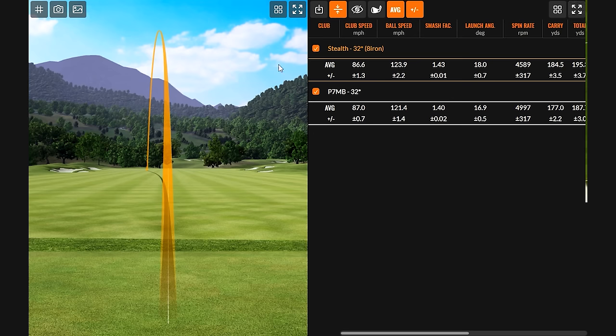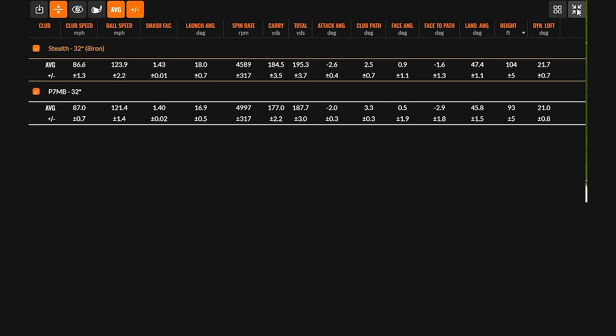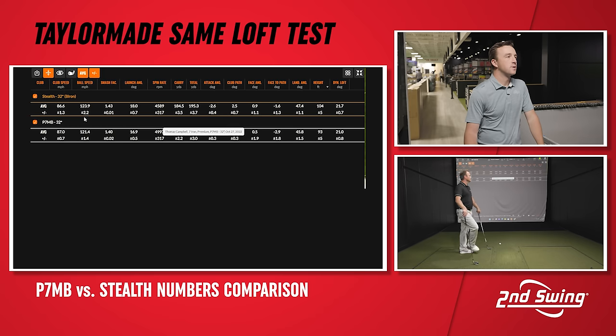I actually didn't even swing that club as fast. And you'll notice that my dynamic loft was higher with the Stealth. We've got the spin being 400 RPM lower. You're actually swinging the Stealth a little bit slower, but you have more ball speed. So you're more efficient with the strike. That's helping you gain seven and a half carry yards, eight yards of total distance. You're hitting it 10 feet higher. Landing angle is steeper.